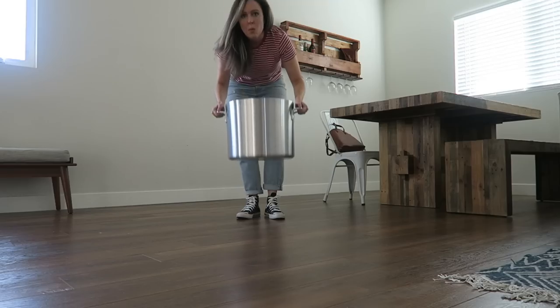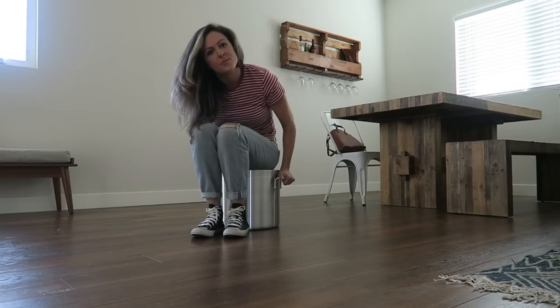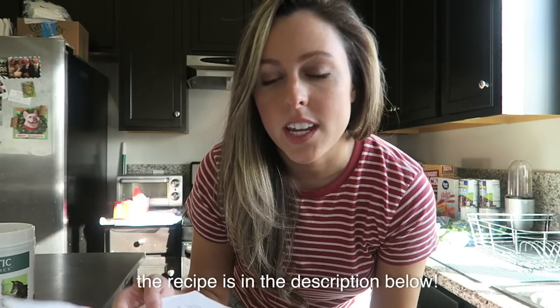The first thing I needed was a massive cooking pot, so I ordered one on Amazon. This is a 32-quart aluminum cooking pot, so it holds 8 gallons. I have the recipe printed out here.